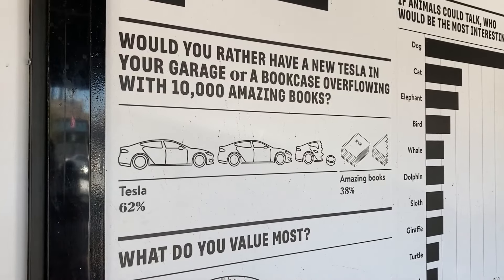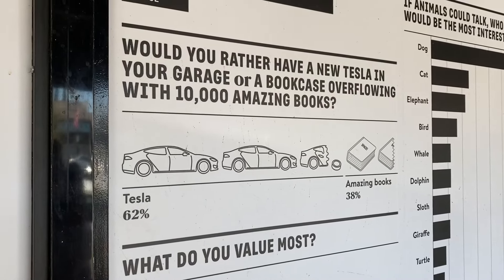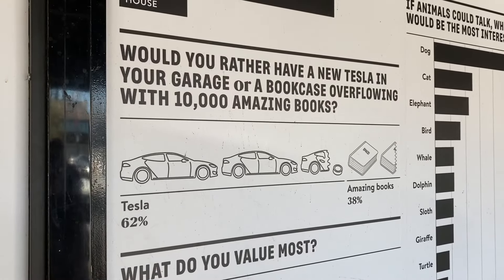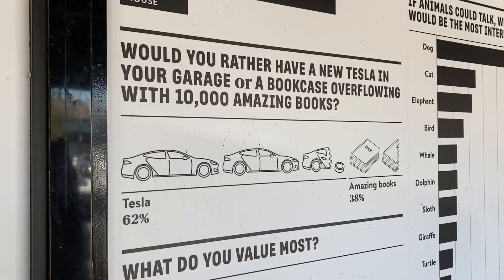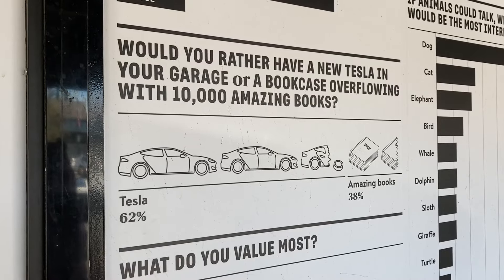On the way back home, I did see a banner that said, 'Would you rather have a new Tesla in your garage or a bookcase overflowing with 10,000 amazing books?' I don't know, what do you guys think? If it's a Roadster, then definitely a Tesla.